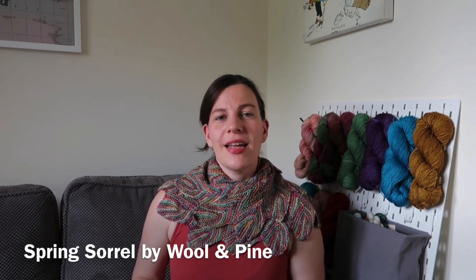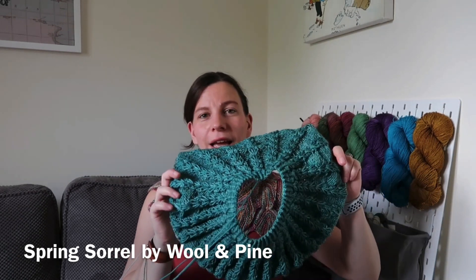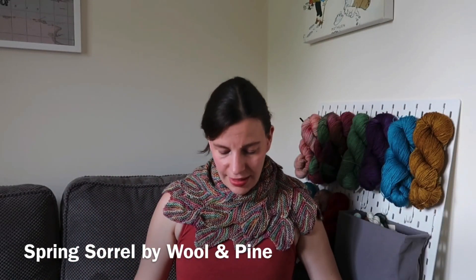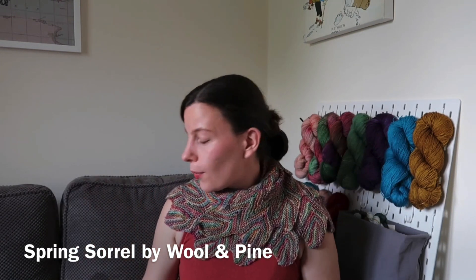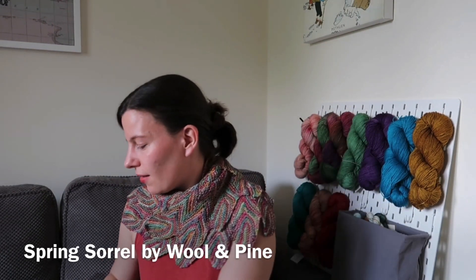Next up is the top that I have been working on — the Spring Sorrel by Woolen Pine Designs. What I am doing is knitting it in a fade. I have the yoke now mostly done, so you can see this lovely round yoke design, and I am just now adding the second colour, which is a Castaway DK from Stranded Dye Works in the Industrial Kingfisher colourway.